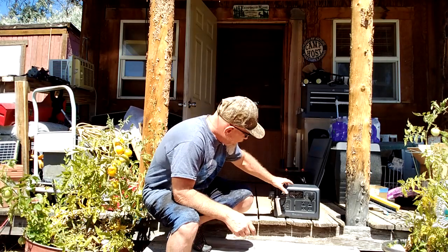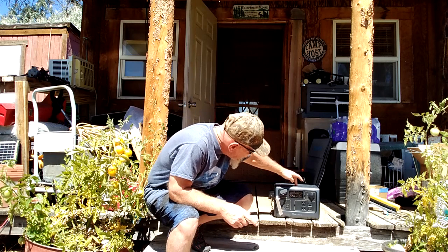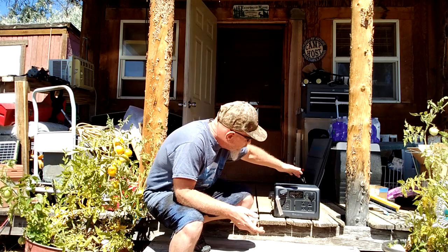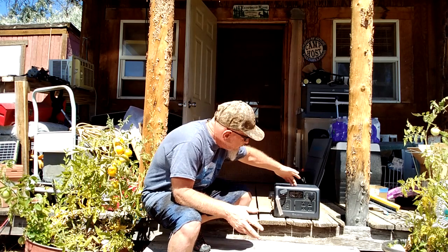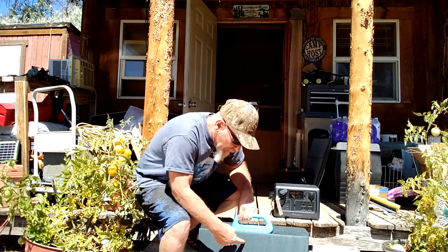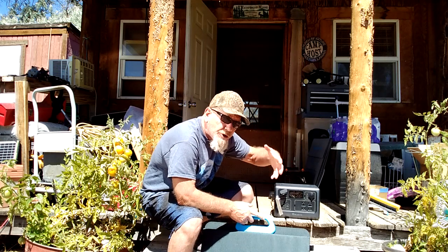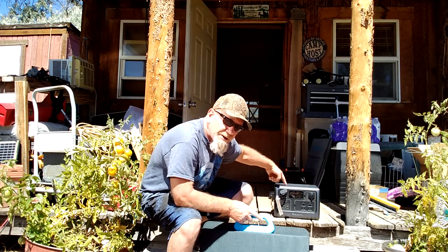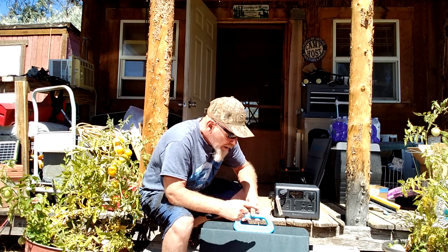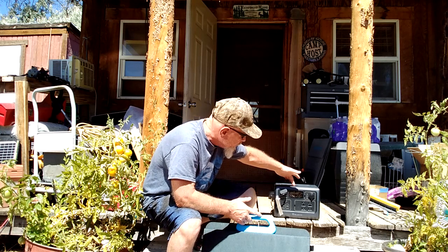I've got the EB-55 plugged into the AC outlet in my house and it says it is charging at 200 watts. That's how much the transformer is rated for — it's pulling 200 watts and it says it will charge in just about three hours using AC. You can also charge it with a solar panel. Blue Eddy carries their own line of solar panels, or you can use your own. They include the cable with the XT60 plug. They have a 120 watt and I think a 200 watt panel as well, and this unit can accept up to 400 watts of solar.